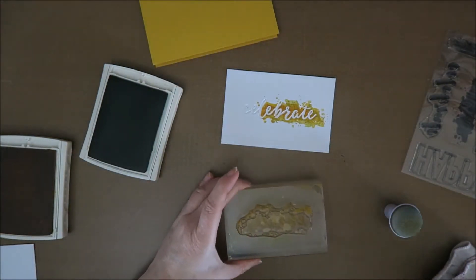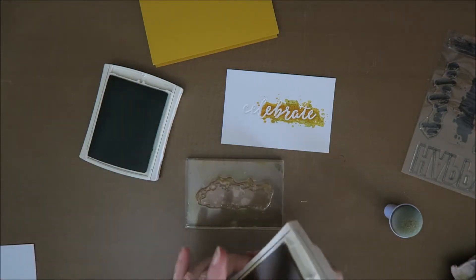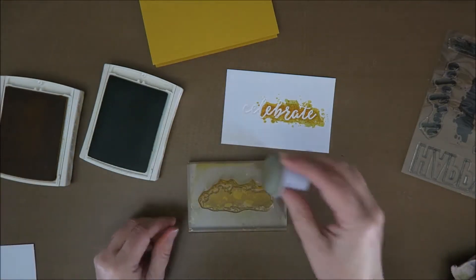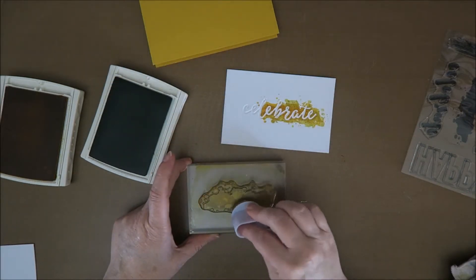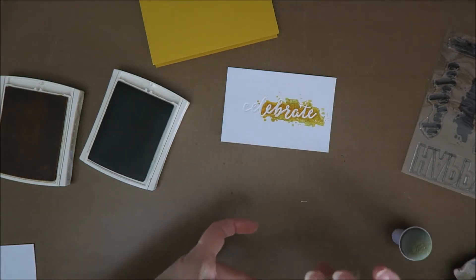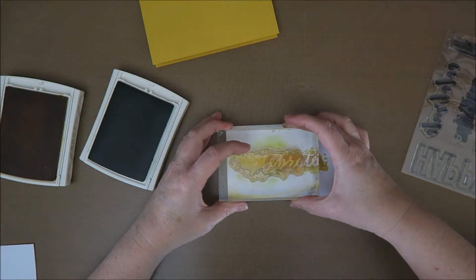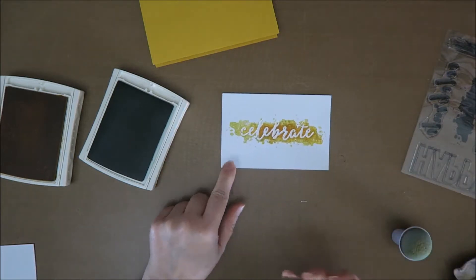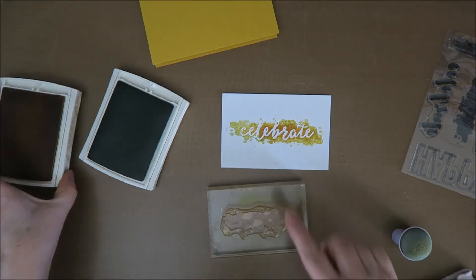This time I'm going to turn my stamp around. I put some green over here and again not on this side because otherwise you get a green line — I don't want that. So now I put it the other way around — I push harder on this side because there's already lots of ink here. Oh, looks nice! I think I'm going to go over it with just yellow this time because there's lots of green in here.